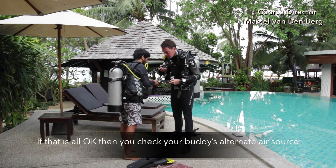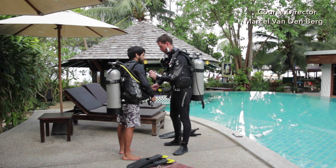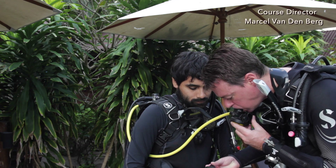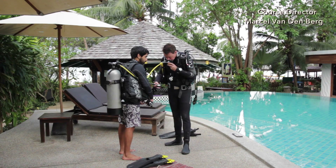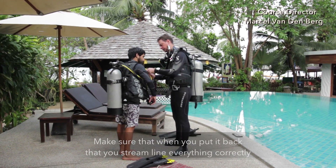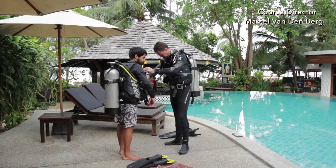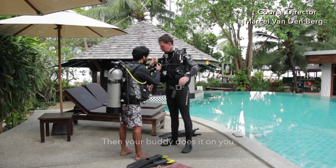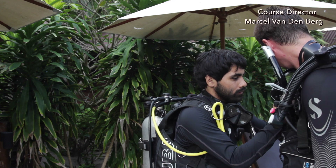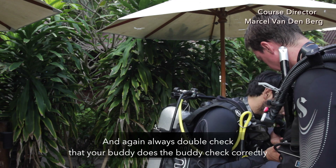If that is all okay, then you check your buddy's alternate air source using the same procedure. Make sure that when you put it back it is streamlined correctly, and make sure the yellow is really facing out. Then your buddy does it on you. Always double check if your buddy does the buddy check correctly.